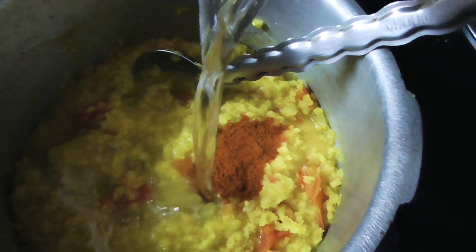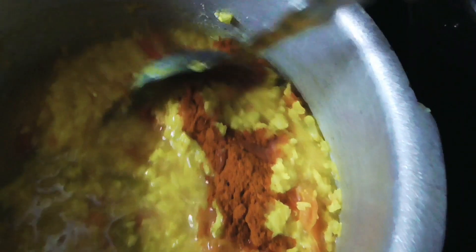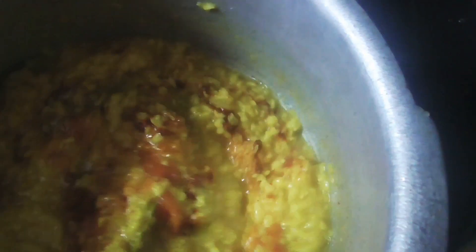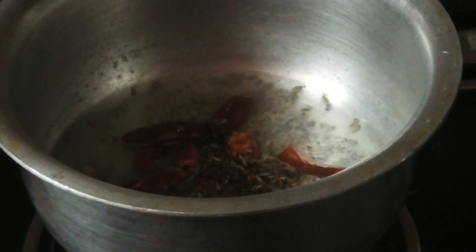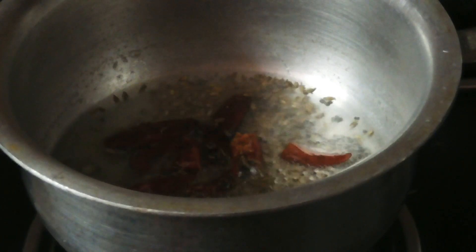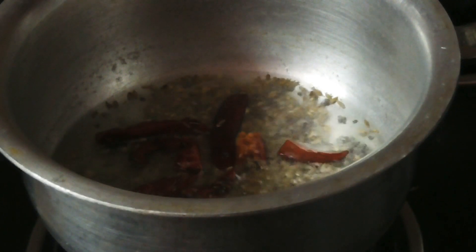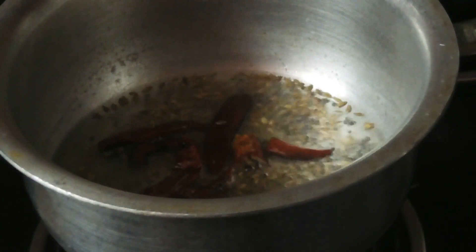I am going to put in 3 pieces of tomato and pachmichi. I will put it in a bowl of salt.